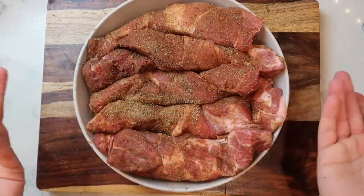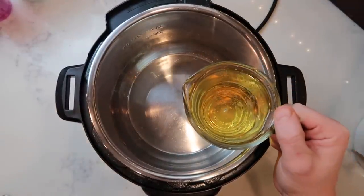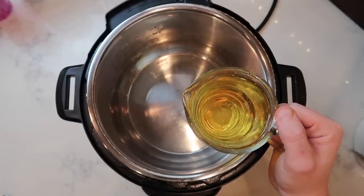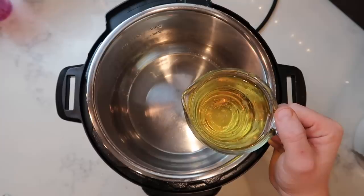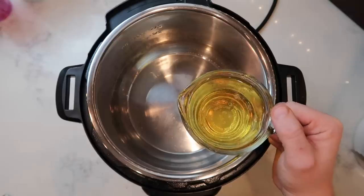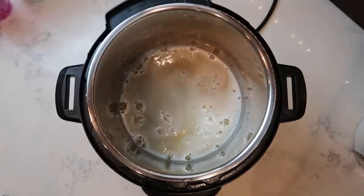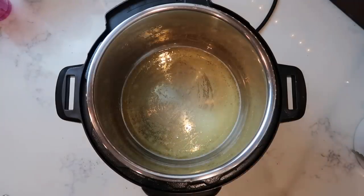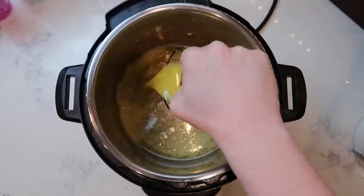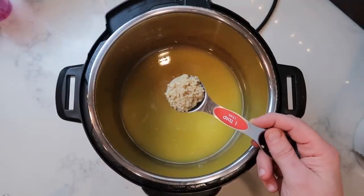Now it's time to move to the pot — again, so easy so far. The first thing I want to add is beer: one cup, and since it's a Mexican dish I'm using Corona, but you can use any lager or absolutely substitute chicken or beef broth. Carnitas are known for a slight citrus infusion in the flavor, so we're going to add half a cup of orange juice as well as the juice of our two limes. We'll also add two tablespoons — or six cloves — of crushed or minced garlic.